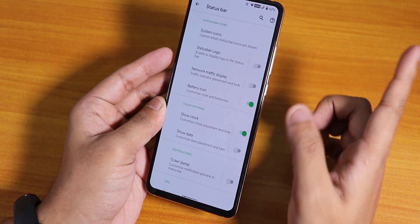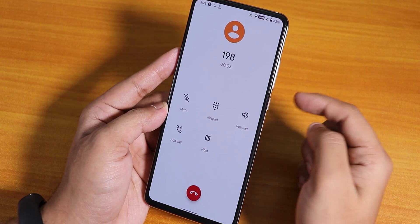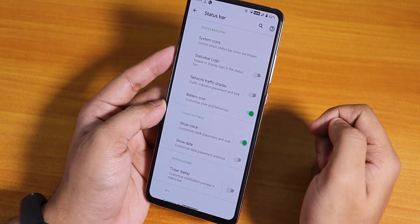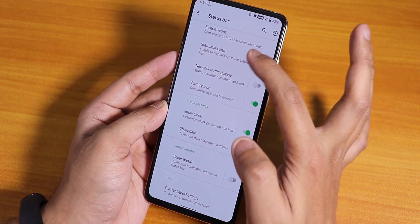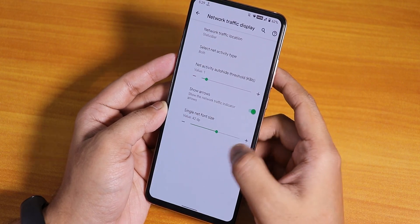VoLTE calling and Wi-Fi calling are working fine, and the in-call UI is the pixel-style in-call UI. There is no call recording option, though. Inside the status bar we also have the network traffic display. You can click on it to customize things.